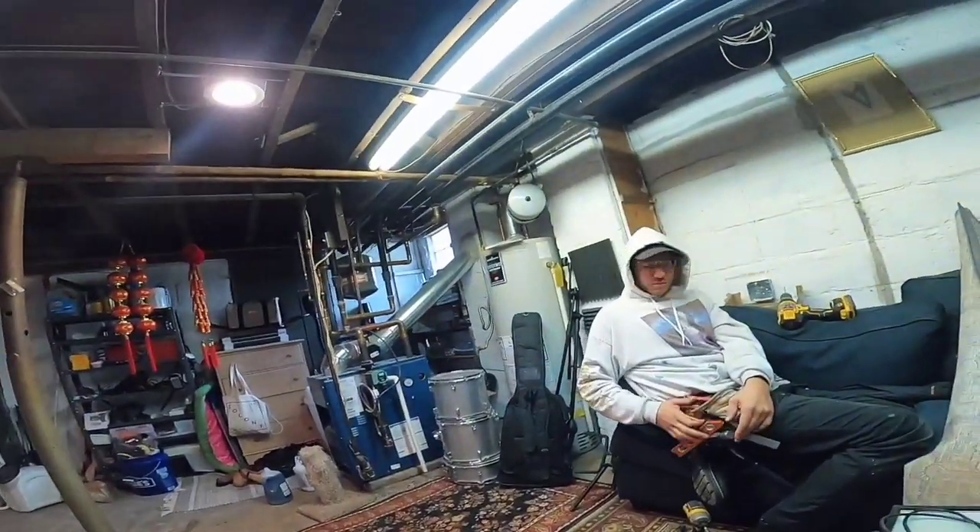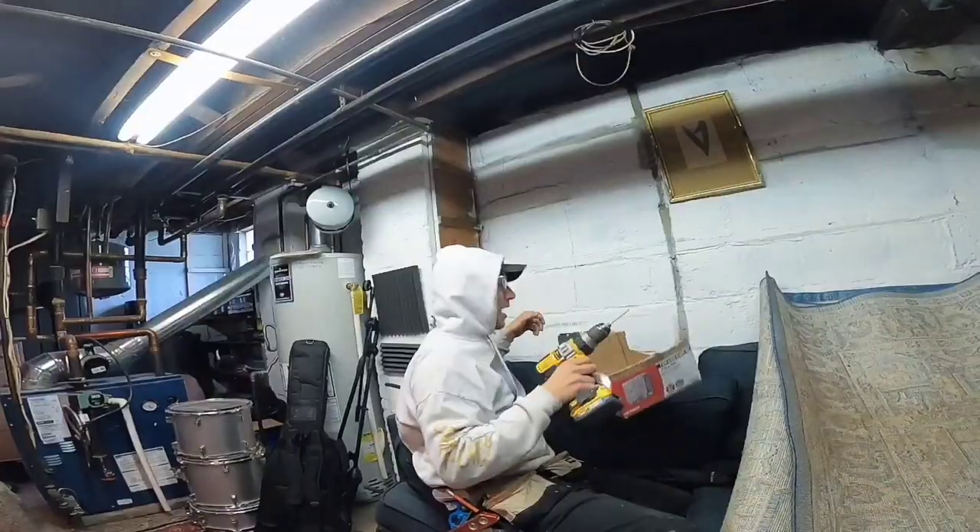You don't have to duck down here as much. I guess over in here it's a little higher, but I'm a little higher.